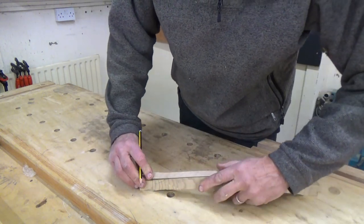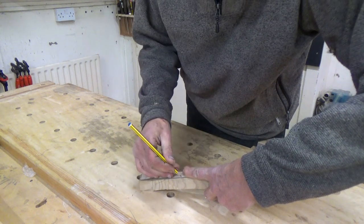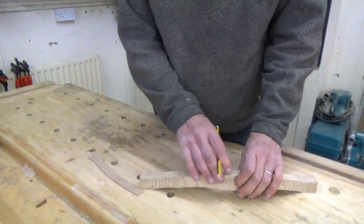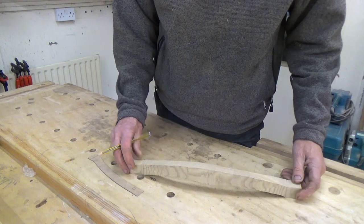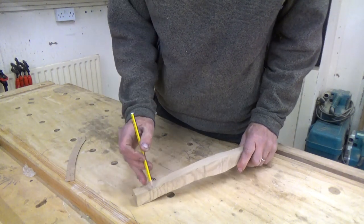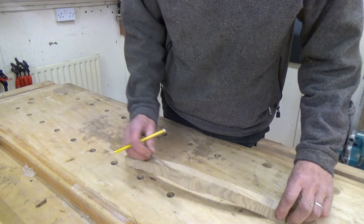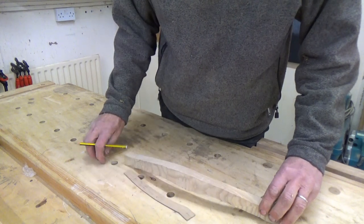That's not hugely accurate because we're sort of bending it into a curve, but it gives us an indication of where we're going to be spokeshaving. We're not looking for infinite accuracy here because we are working around curves. A lot of it you're going to be feeling and eyeing to see whether it's looking right. Some of it is going to be a matter of taste as well — how you deal with this little change of direction here, whether you make it a sharp corner or a gentle curve. Anyway, mark that out, I've done one end, flip it over and do the other end, then we'll get it in the vice and start spokeshaving.